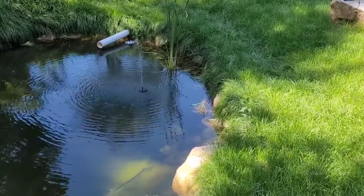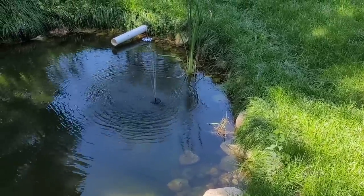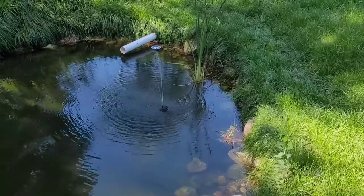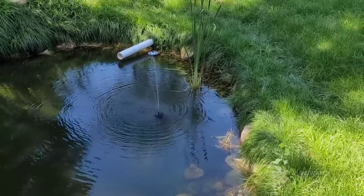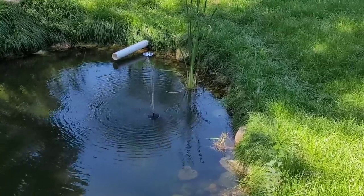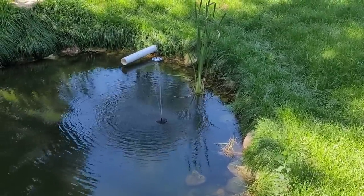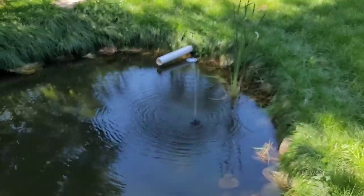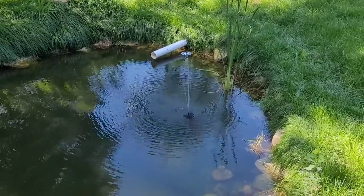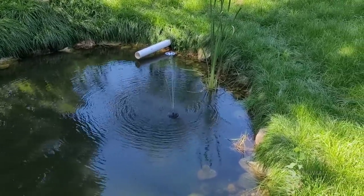A few months ago I did a drainage project here on the property. That white pipe you see there leads up to the house and perimeter drains because the basement has a flooding history — that was my solution. That pipe enters the basement below the floor, so the sump pumps will never have to kick in unless this was to get an ice dam and freeze solid, which is unlikely. The water table is usually pretty low in the winter; it's the spring thaw we're worried about.